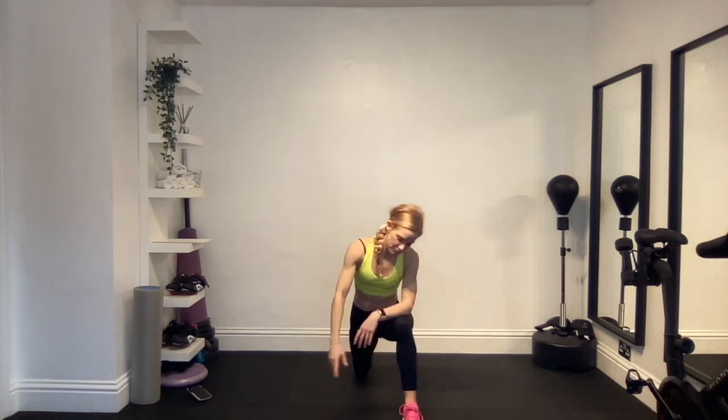Wonderful. Push back and change sides — right foot forward, left knee back behind you, into that stretch, reach over and breathe. Bring that arm down, push back, kneel down, and that is your stretch routine complete for today. Well done.